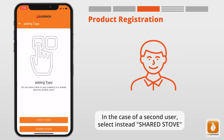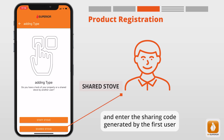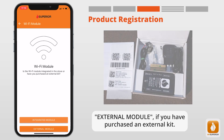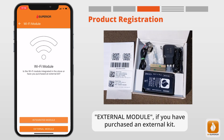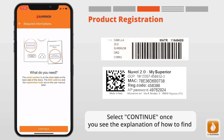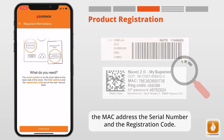In the case of a second user, select Shared Stove instead and enter the sharing code generated by the first user. Now choose between Integrated Module if the module is integrated in the stove, or External Module if you have purchased an external kit. Select Continue once you see the explanation of how to find the MAC address, the serial number, and the registration code.